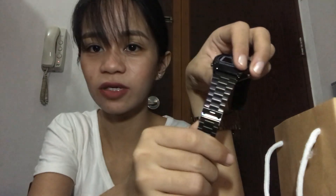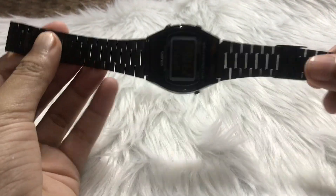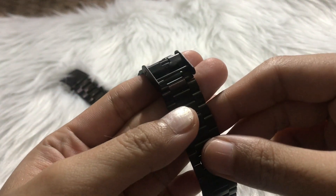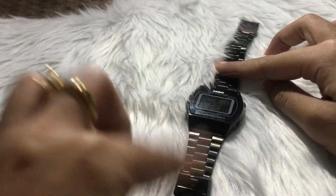For this vlog, I'll teach you how to adjust it. Anyway, please turn on the bell notification. So here it goes — I'll show you. If the watch is tight and it doesn't fit you, at hindi kasya sa inyo.